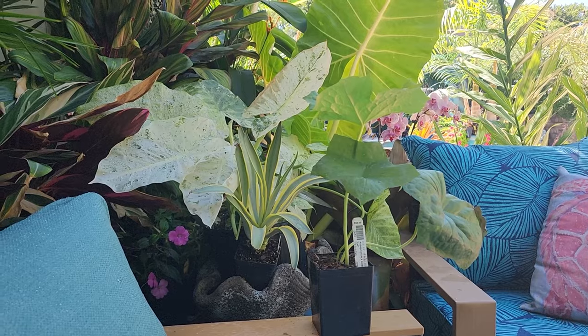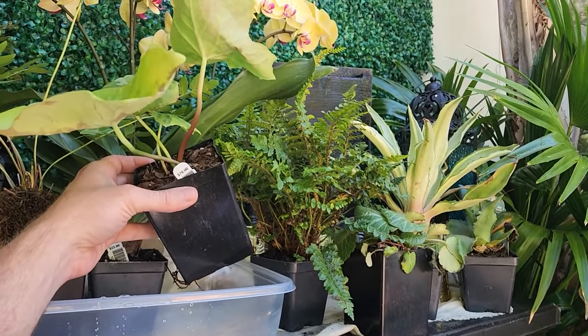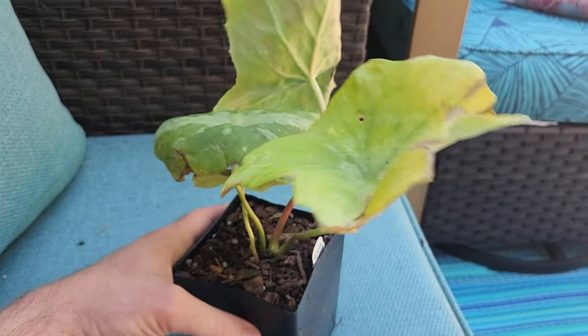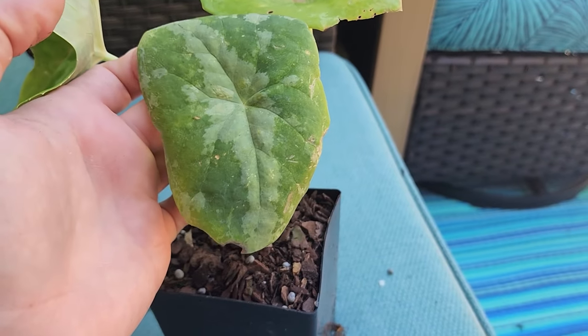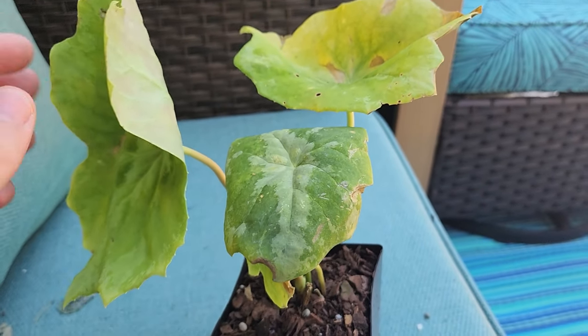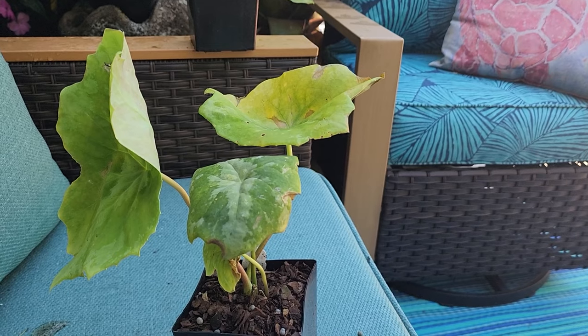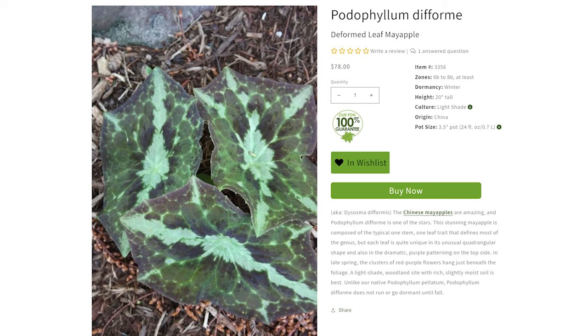Speaking of interesting leaves, you've got to see the next one — it's a plant I've had my eye on at Plant Delights for a very long time. Look at those leaves — isn't that a neat leaf, absolutely beautiful? This is nothing compared to what I'm hoping to get to see as this one grows. This is another Podophyllum — the deformed-leaf mayapple. I'll put the info on screen so you can see what to expect from the foliage. Don't come at me about the price — I wanted this garden to have some very unusual and unique plants.